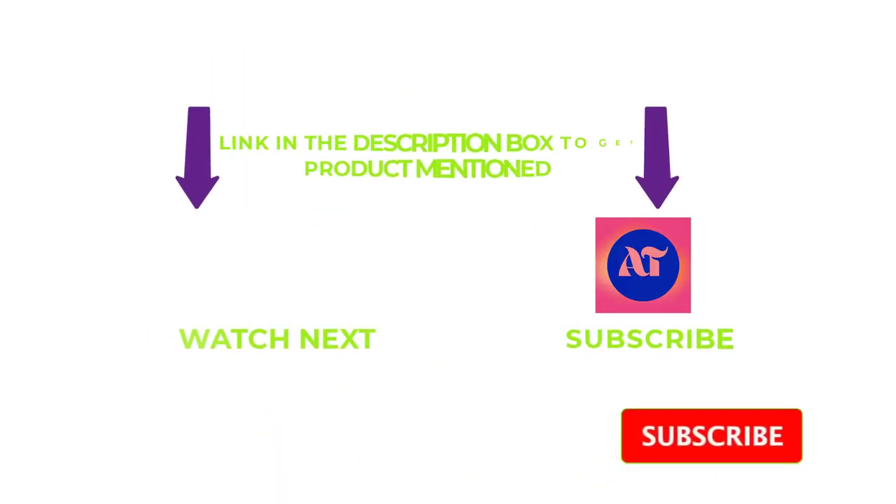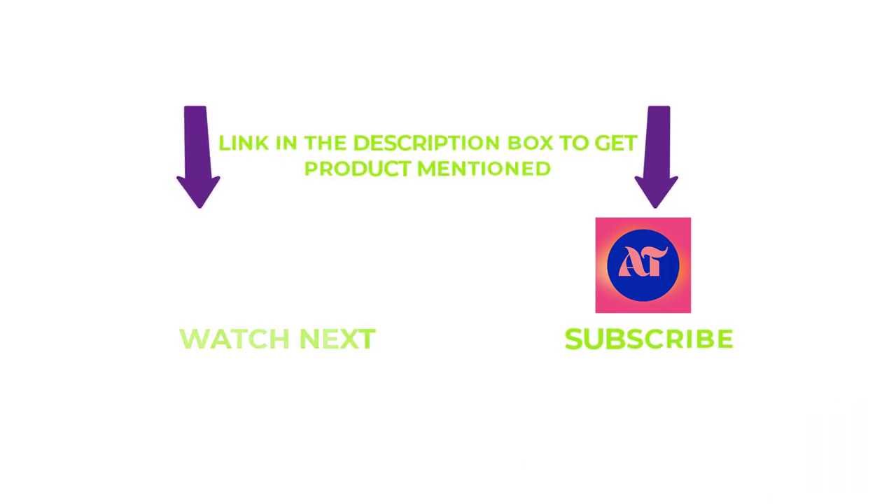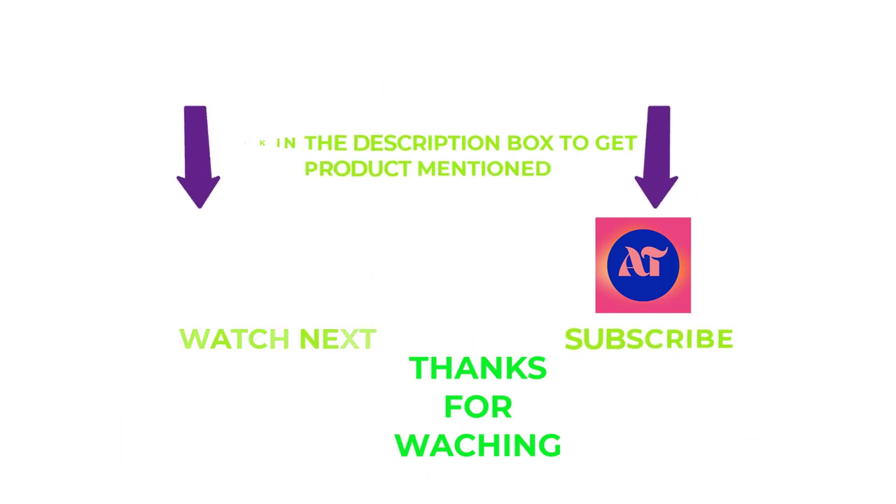That's all from my end. I make helpful videos daily, so do subscribe to my channel and hit the bell notification. If you need more information or want to know the original price, check out my description. For any problems, please write a comment below — I can help you anytime. Thanks for watching, have a great day.